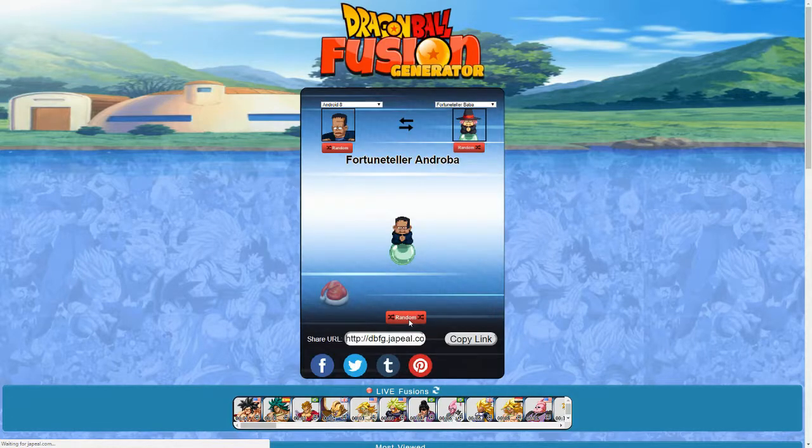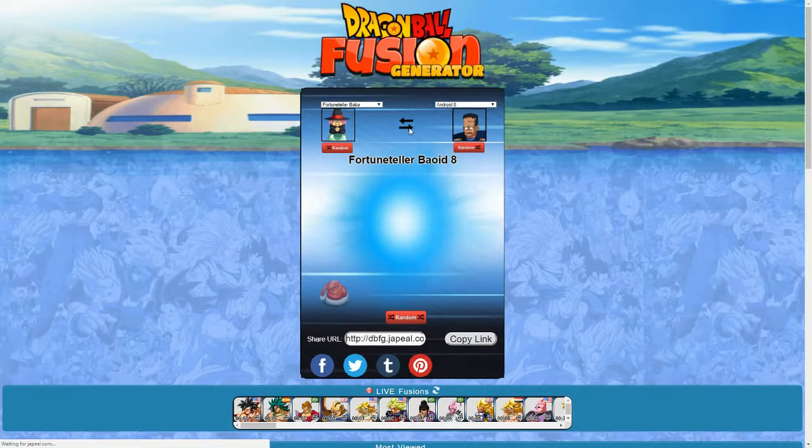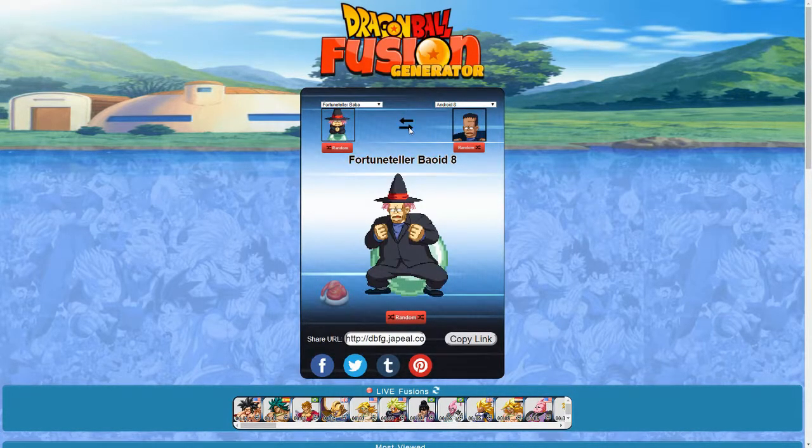Android 8 and Fortune Teller Baba — we got Fortune Teller Androba. That essentially just looks like a chibi version of Android 8 that uses a little crystal ball to get around. The reverse is Fortune Teller Bayoid 8. This looks like Android 8 got invited to a costume party and chose to dress up as Fortune Teller Baba. It just looks funny.